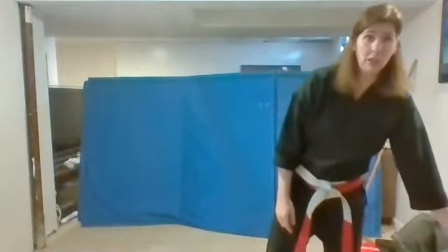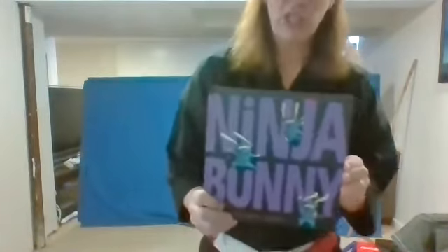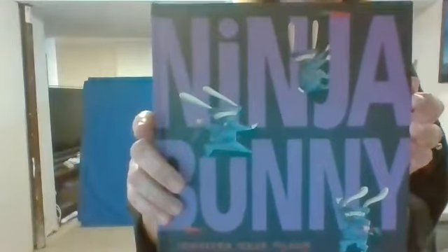Now what I want to do today is just something a little bit special with you guys. You guys are doing so well. Sometimes I like to read books, and so I'm going to read you a ninja book today. Some of you guys might have already heard this book before. It's one of my favorite karate books. I'll get nice and close so you guys can see the pictures too. This is called Ninja Bunny.